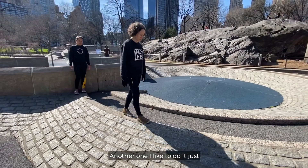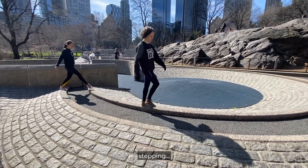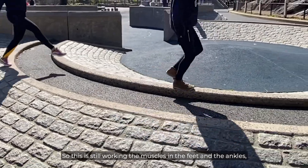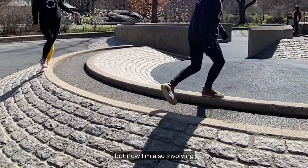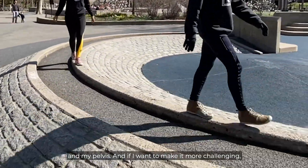Another one I like to do is just stepping, crossing over, stepping, crossing over. This is still working the muscles in the feet and the ankles, but now I'm also involving the muscles around the tops of my legs, my hips, and my pelvis.